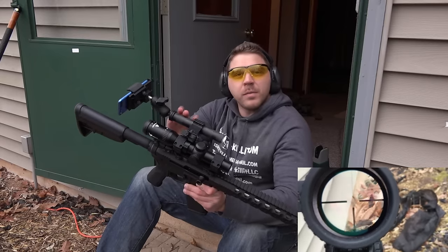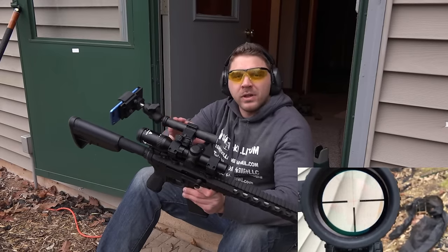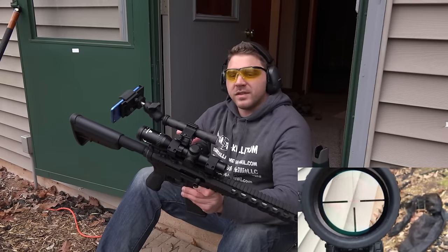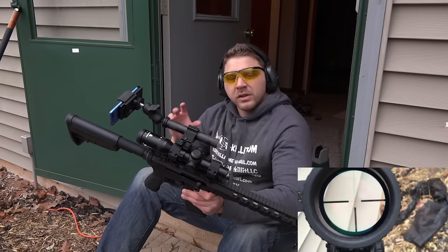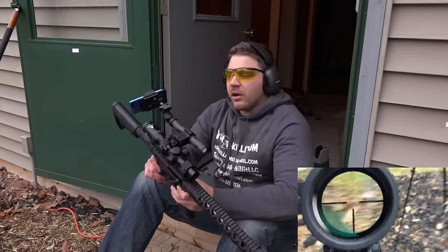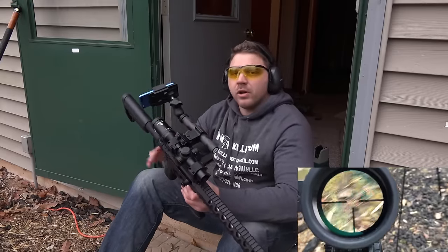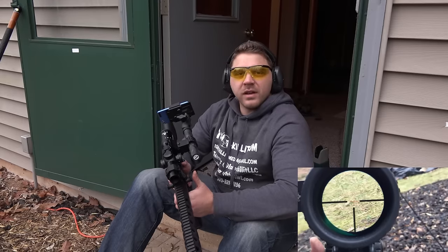If you've been watching my videos you probably know this already, but I love using my smartphone scope mount to give everybody a chance to look and see what these optics that I review look like while you're actually shooting them. So we'll go ahead and take that opportunity right now - we've got our Adaball Velocity 1-4, we've got our smartphone scope mount, and we're going to go ahead and shoot some steel here.